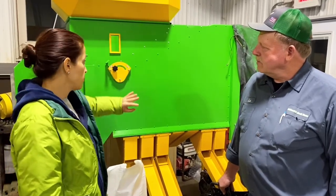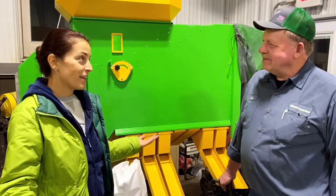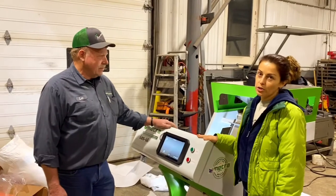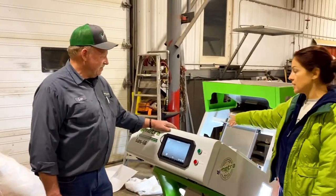It's doing a nice job. How difficult was it to set up? It took us about 10 minutes — very easy. Here we have a color sorter, our smallest model, just one chute and 68 ejectors.